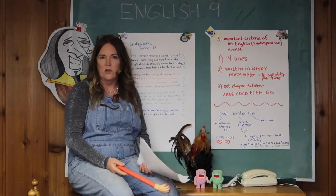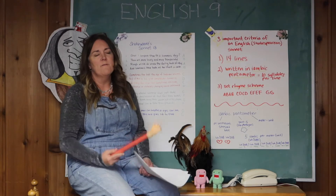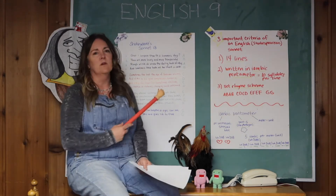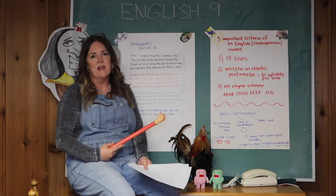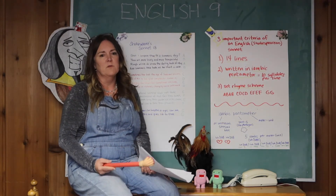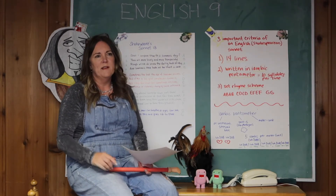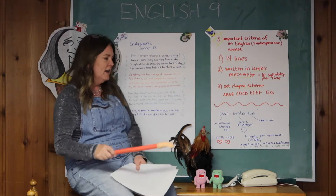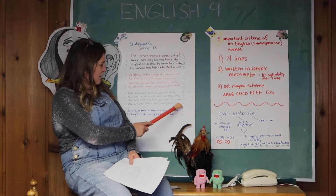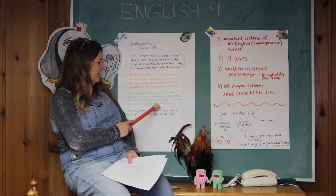The other challenge is to add something called a turn, or a volta. What that means is that the first part of the sonnet presents some sort of conflict or question, and the last part provides a solution or answer. The place where it changes from the question to the answer is called the volta or the turn — it's either after the first three quatrains or after the first four lines.